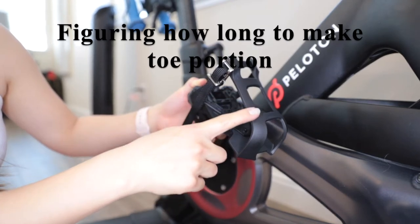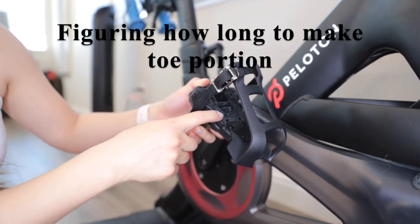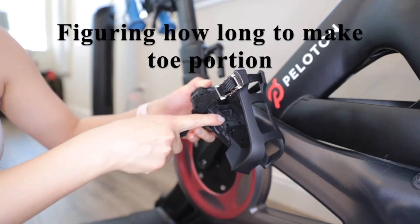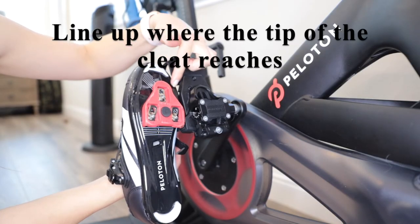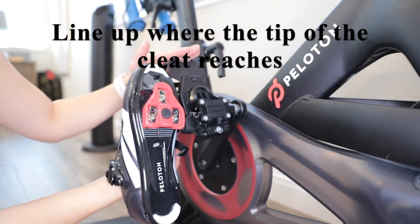If the toe cage portion is too long in length for your shoe size, the place where you press down with your foot on the pedal will be off-centered. To figure out how long to make the toe portion — whether to extend or shorten it — for me, I have mine at the shortest setting, fully retracted. I lined up where the tip of the cleat touches, and you want the tip of the toe to reach that portion.